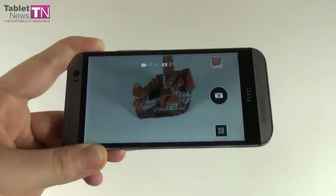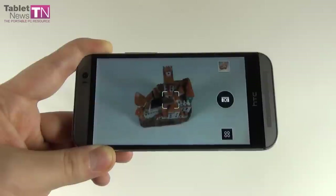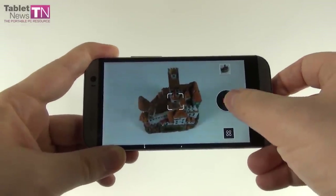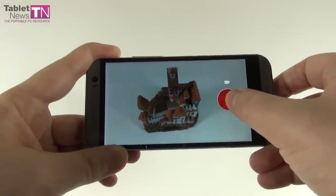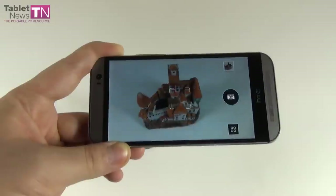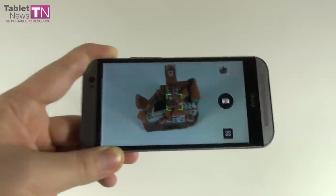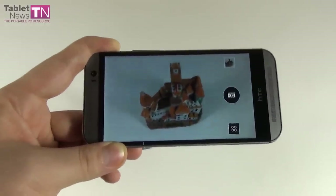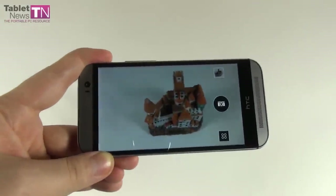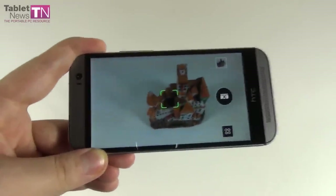Now we move over to Zoe camera. Zoe is able to record video and take pictures, and creates beautiful collages of the places you visited. The rule is: press the button once for a photo, keep it pressed under 5 seconds for a Zoe, and more than 5 seconds for a video. Basically it meshes up your photos and videos to create a Zoe. You can also tweak your theme.